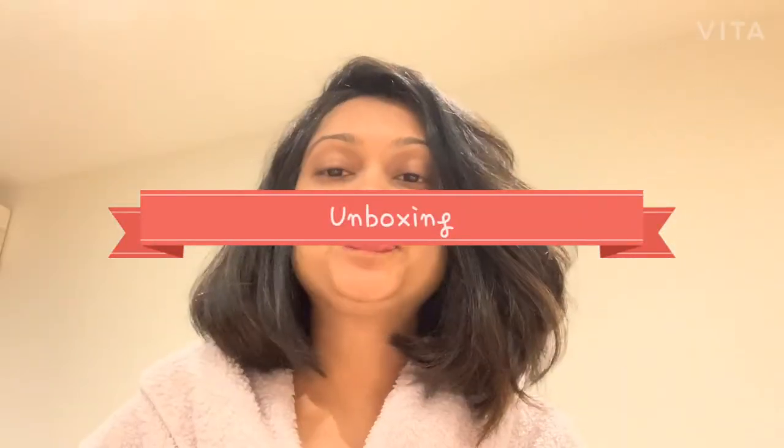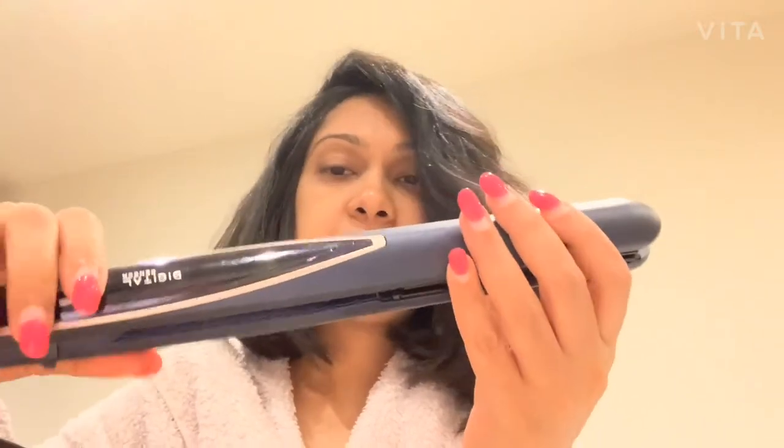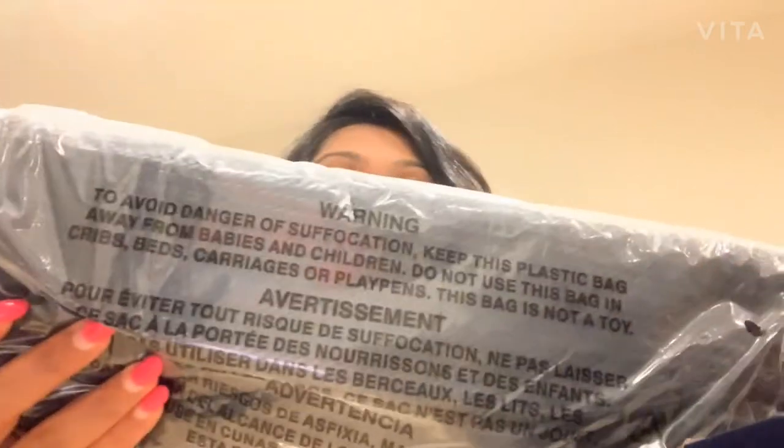In the box you get the straightener, which is sleek and nice. There's also a premium storage bag that can be folded out to a protective heat mat, with a zipper, and it's blue in color so it matches the straightener. You also get the instruction booklet.